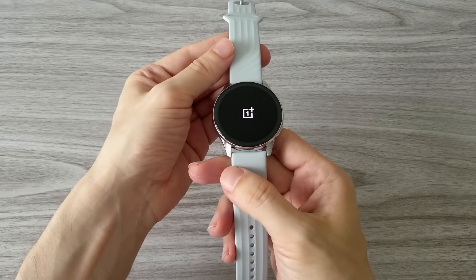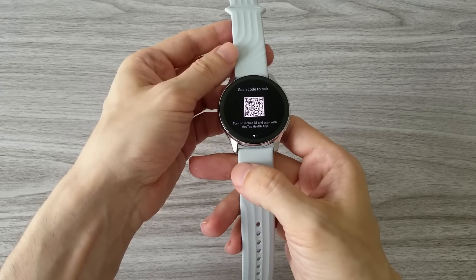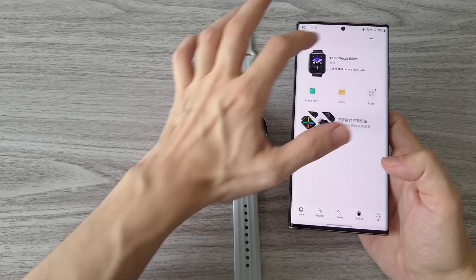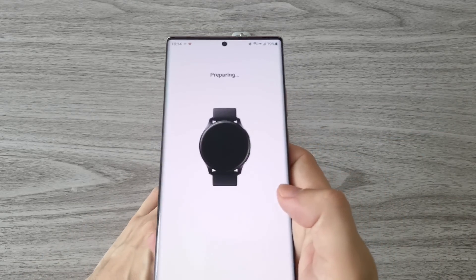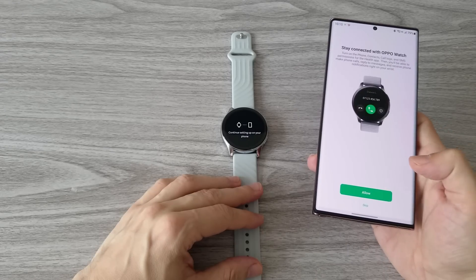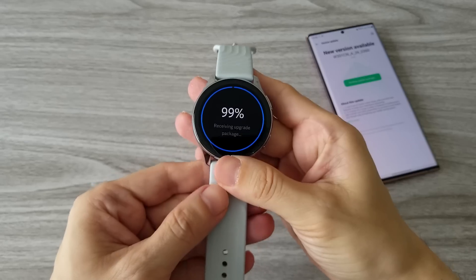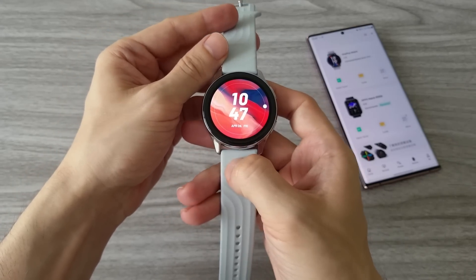Now let's fire it up for the first time and see how it connects with the phone. It seems the OnePlus Watch works with the HeyTap Health app. This is the same application that connects all the Oppo wearable devices. There is a QR code on the watch — we scan it and then set up the watch in the app. Pretty straightforward procedure. Right away there is a new firmware version, so let's update it. And with that the watch is all set up and ready to use.